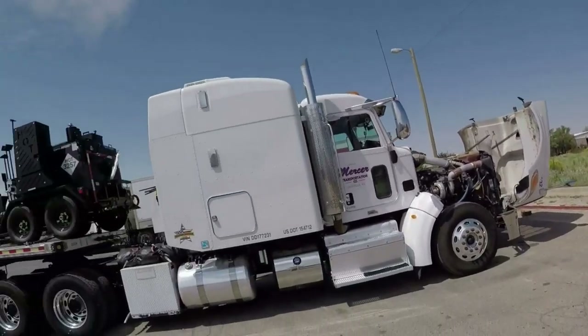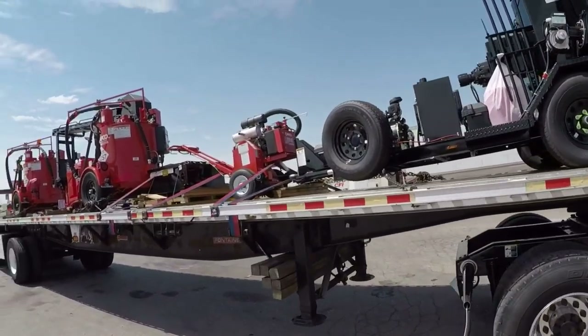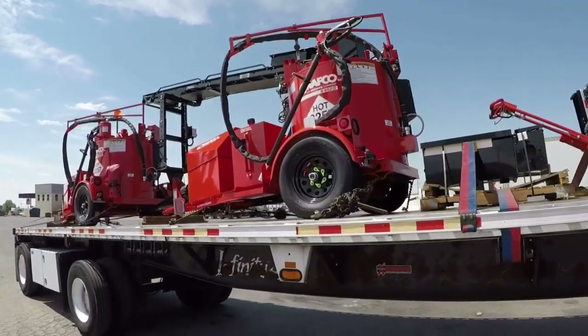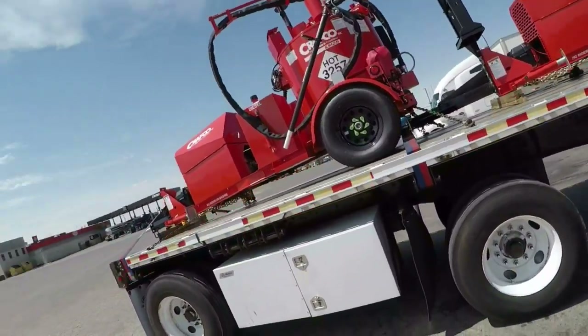We made it over here to Alamogordo, New Mexico. We stopped in Las Cruces and got some fuel. We're taking our 30-minute break real quick. Everything's looking pretty good back here — don't see any real problems, just double-checking. Chains look good, nothing moving around too much. Truck's doing fine, clutch is nice and quiet — no rattling, no squeaking.